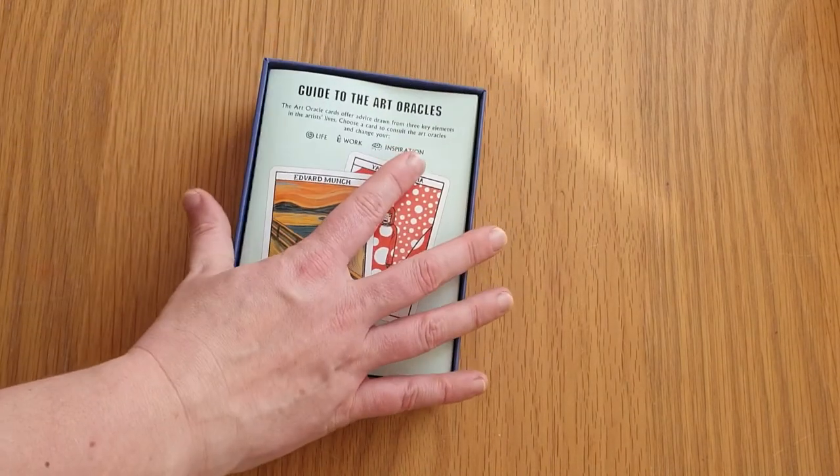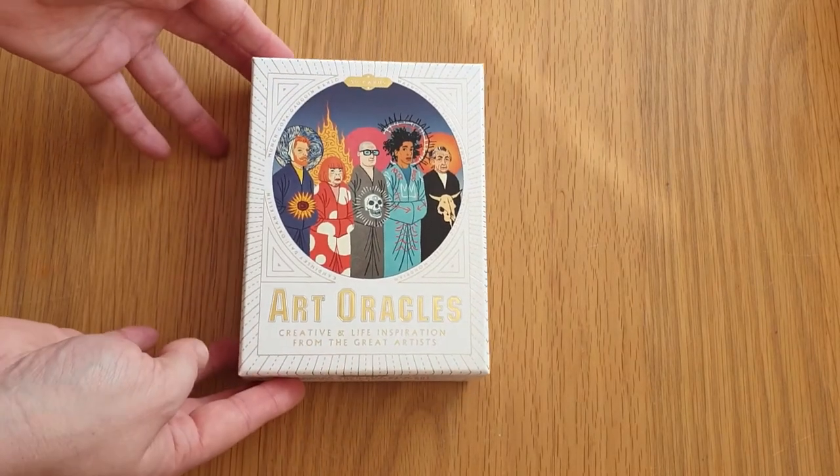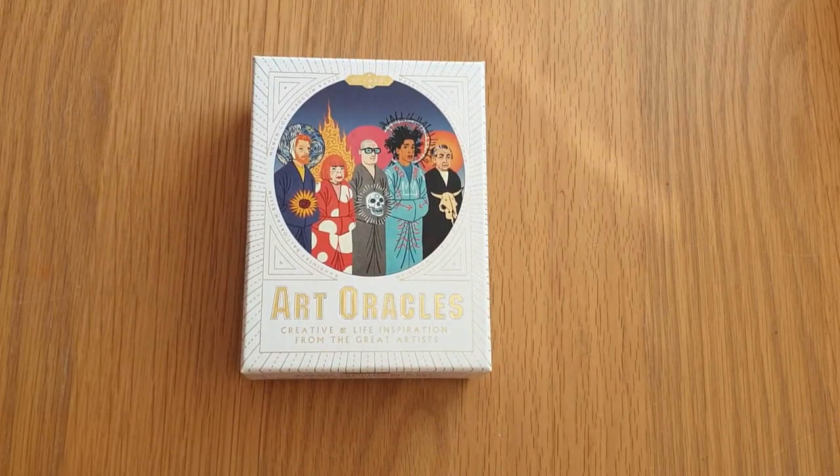I love it — it's quite a cute deck. Even if it wasn't specifically for oracles I'd probably keep it. It's really nice and I can learn a little bit about each artist each day, use it to study, look more into the artists and how to pronounce their names properly. I can do it with the kids — research artists, look at their works, try to emulate their style, and apply the lessons on the cards. I hope this has shown you what you want from the Art Oracles deck — thank you so much for watching, see you soon, bye for now!